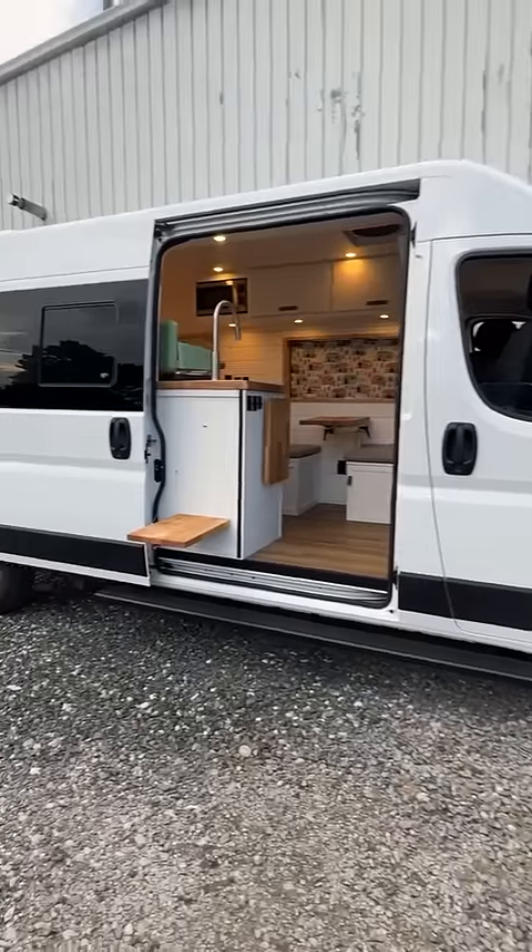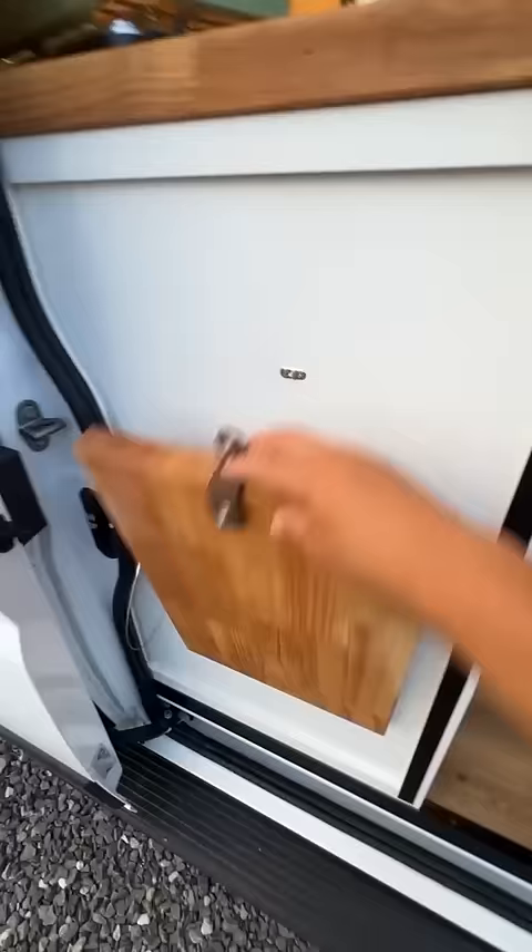Let's check out a Ram 2500 159 non-extended custom camper van build by Chris at Sequoia and Salt. Equipped with heavy-duty running boards, custom flip-down table, all-weather flooring, driver and passenger swivel chairs, and all the ProMaster best-in-class features.